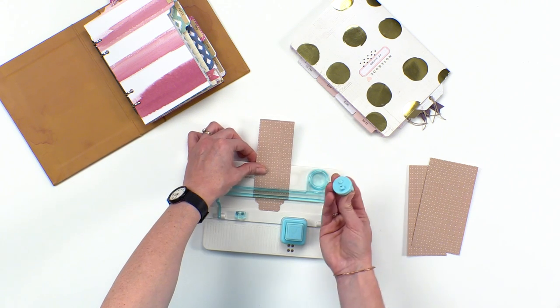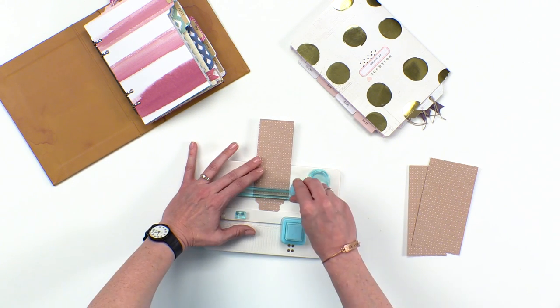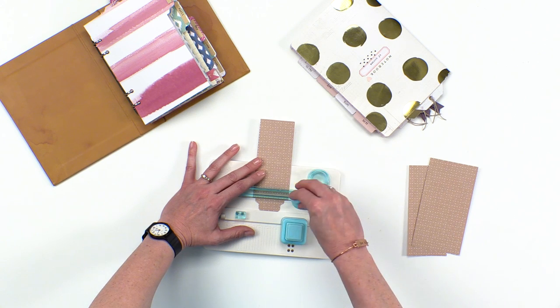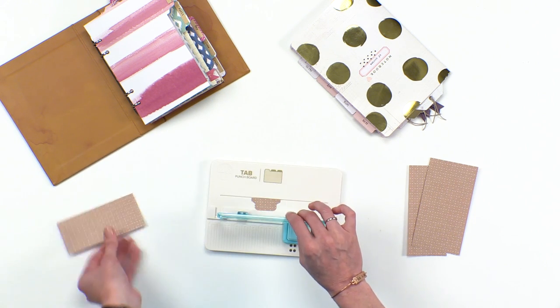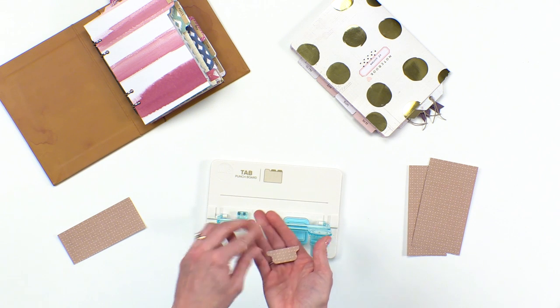Now I'm going to move to the cutting section of my board. I'm going to take my blade, put that notch right in the track, go this direction, and slide. Now look what you've got — you've got a scrap there that you can use for something else, and a perfectly shaped little tab that you can staple or tape onto whatever page you'd like.